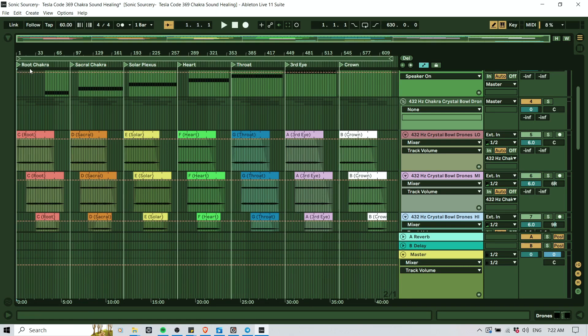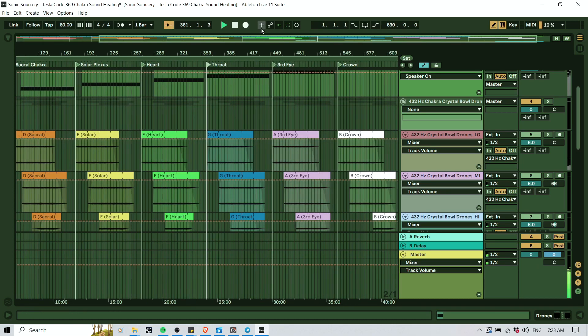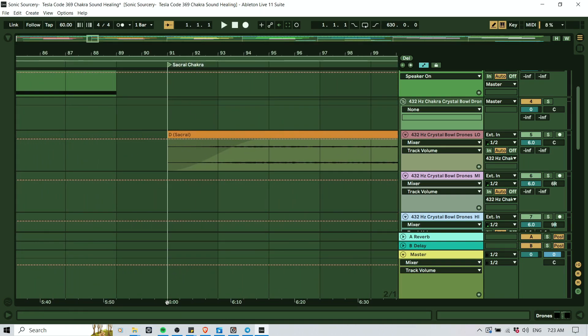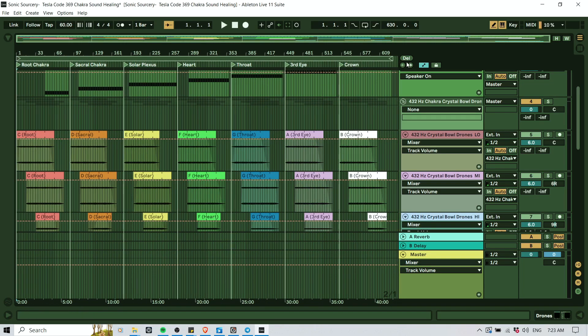If you look, you can see these locators. My idea was to have around a 45-minute journey, and I wanted each chakra to play for about six minutes. What you can do is right-click on the timeline and add a locator, type something in, and then move it around. It also serves as a play button — double-click here and it plays from the sacral, click here and it plays from the throat. So I laid out this skeleton first. Every six minutes, here's the sacral chakra, then after 12 minutes the solar plexus comes in.